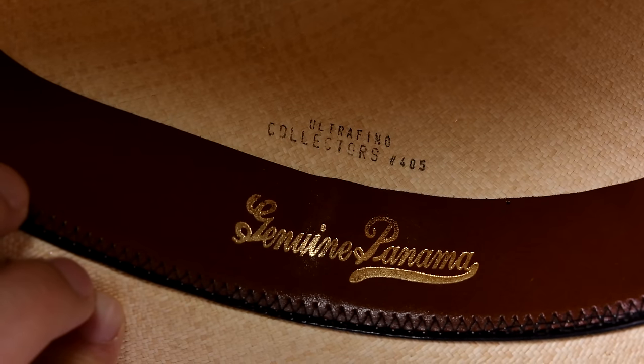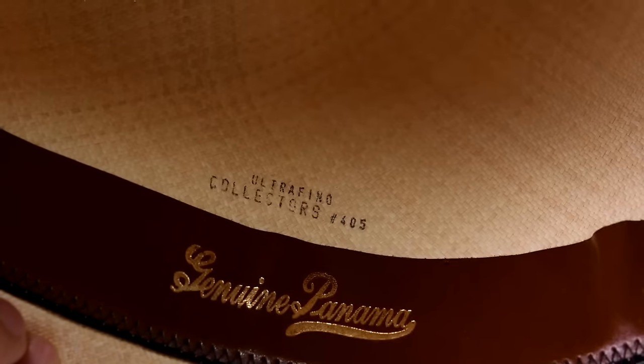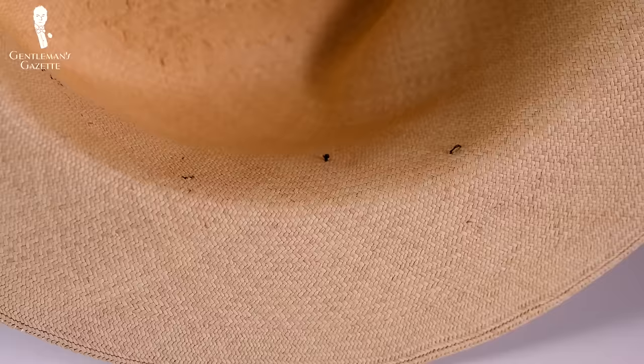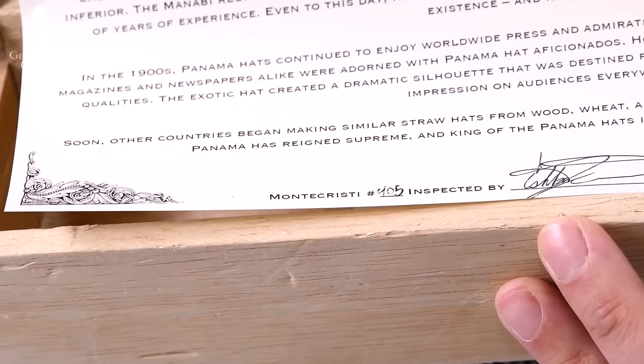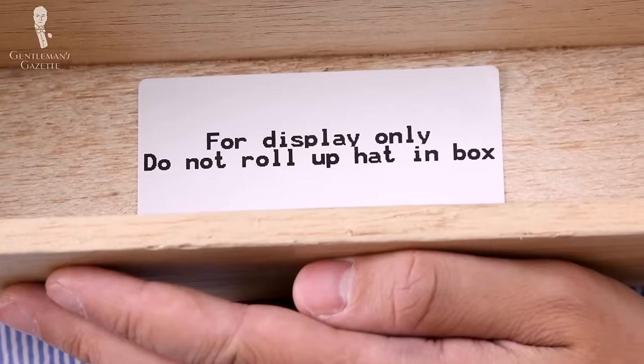Traditional fedora-style Panama hats usually feature a leather sweatband, which in my opinion is not ideal because it's a hat you wear during warmer seasons — with leather, you're more prone to sweating. In my case, that leads to blemishes on my forehead, and to prevent that I either opt for a cloth headband or go completely without one. When you buy hats, sometimes you find those hat boxes — they're usually more for decorative purposes. If you have a nicely blocked hat, don't roll it up and put it in those boxes because you'll destroy the hat.